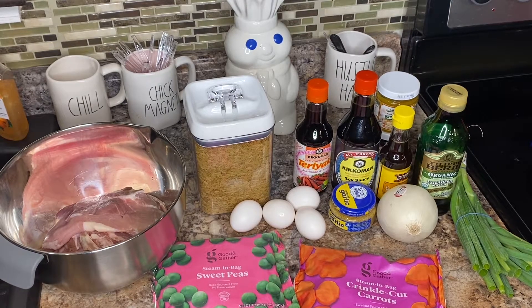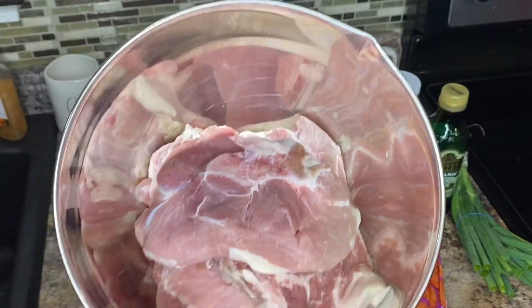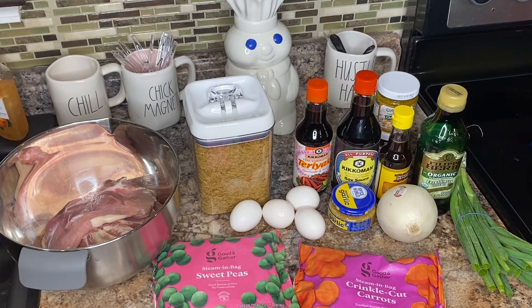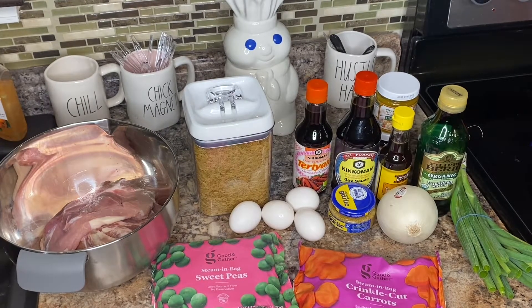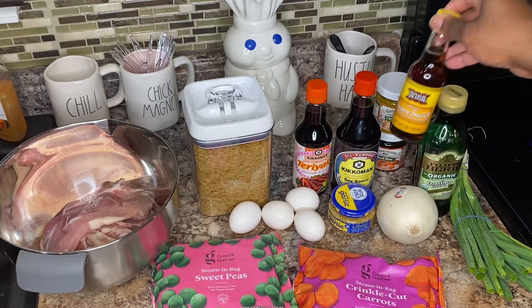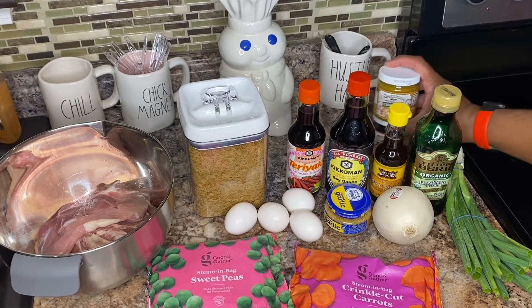If you don't have pork chops you can use pork loin, whatever kind of pork you have. I'm going to debone it and chop it up. You'll also need rice — I'll be using brown rice. Next you'll need some eggs, sweet peas, carrots, an onion, and green onion.